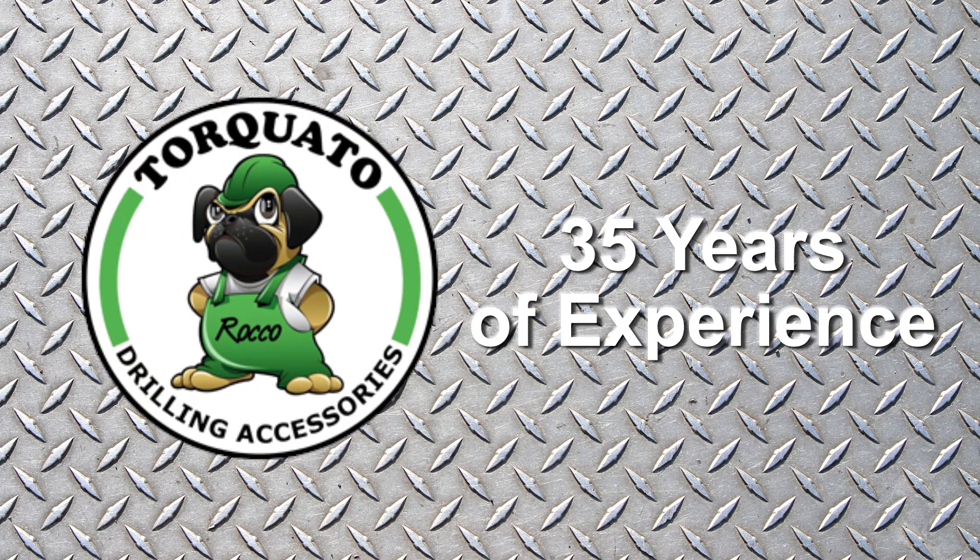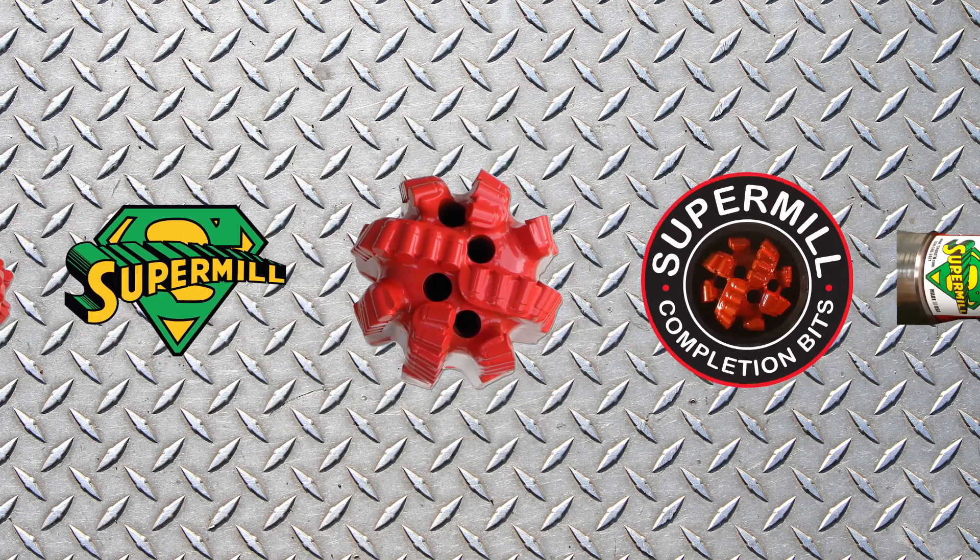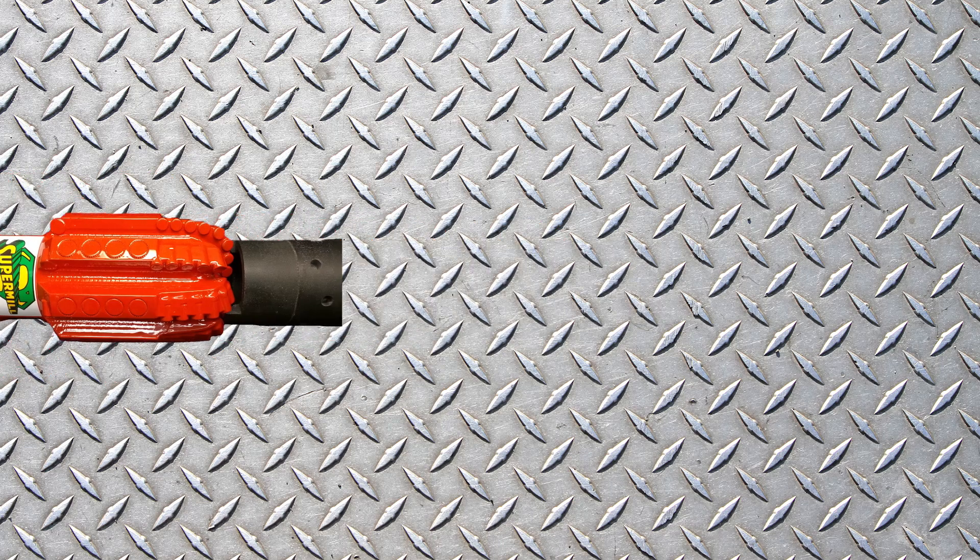As we like to say, it just takes one to get her done. Torquato Drilling Accessories has 35 years of experience and knows which tools you need to complete your well as quickly and as efficiently as possible. We are always available to provide assistance and to make recommendations.